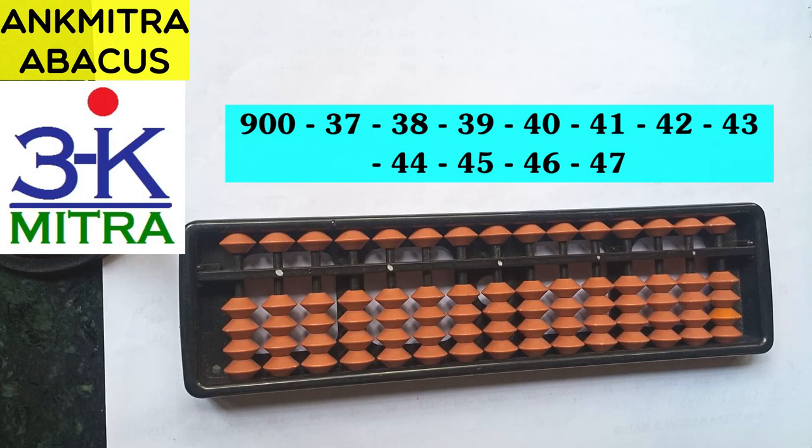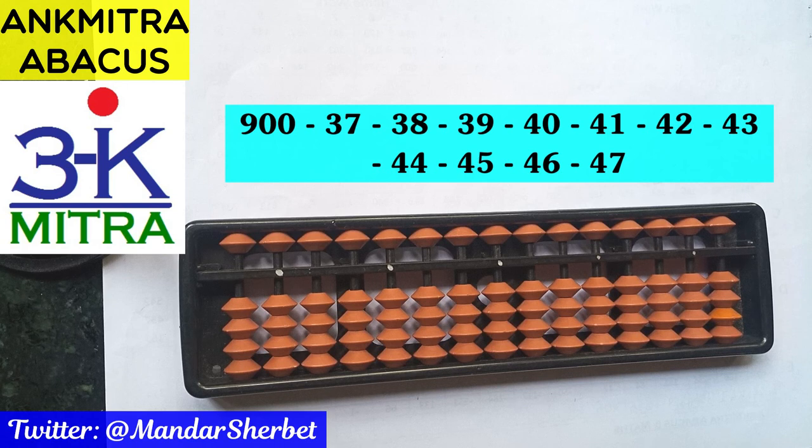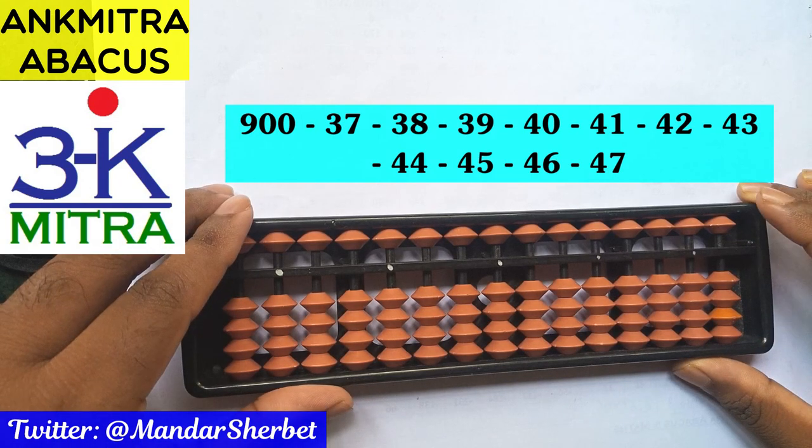Hello everyone. In this video I'll be demonstrating a subtraction range, which can be good practice for all students who have just completed learning all the formulas — all addition as well as subtraction formulas. In my course, students complete learning all formulas in level 2, so this can be appropriate for students who are almost about to complete level 2 or have already started with level 3.